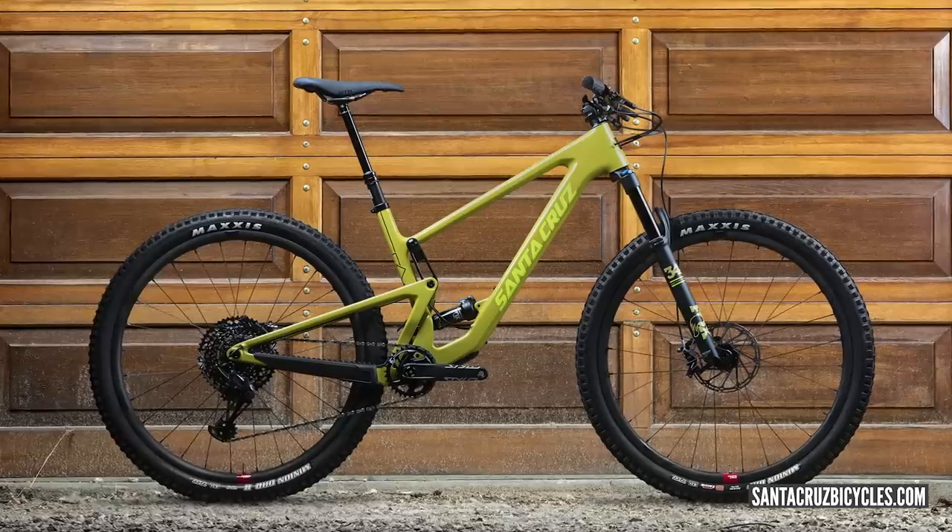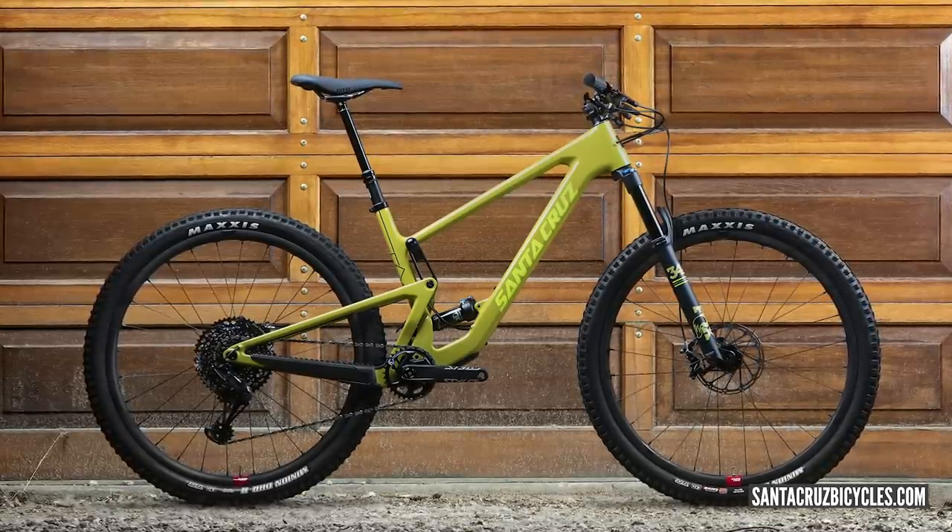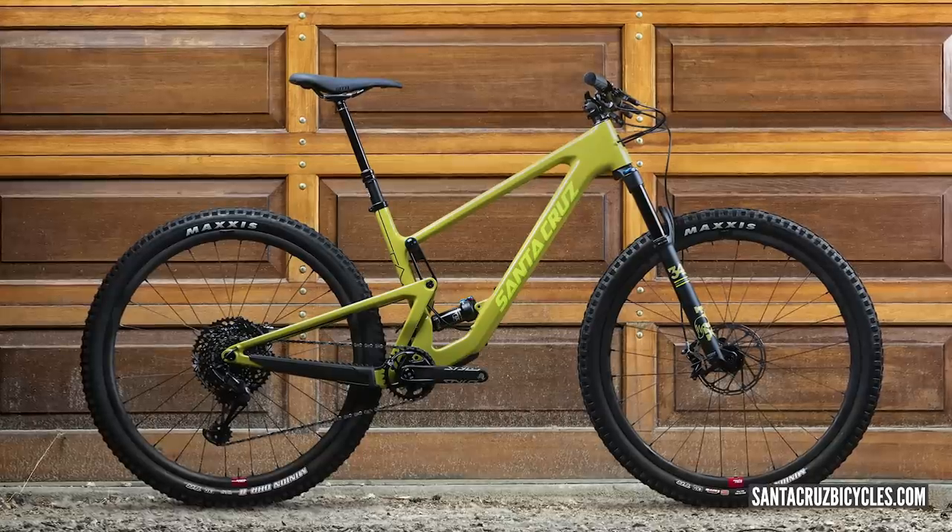Let's dive straight into news. First up, there's some brand new stuff from the Santa Cruz guys — in particular, the new Tallboy frame. There's also the Juliana version, which is called the Juliana Joplin. Dare I say that is the cooler name of the two. So the Tallboy, as we know it, was their cross-country bike. It's now more focused towards the trail riders out there.